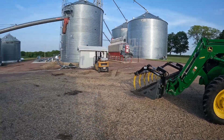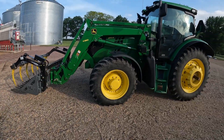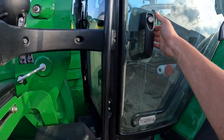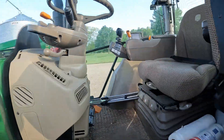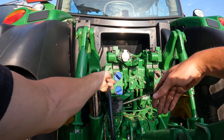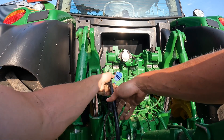Because our 560 on the auger doesn't quite have enough hydraulic power, we've got our 6150R here. I'm going to bring it over to the auger and raise that auger up so it's above a semi. Plug the hydraulic in — this will raise the auger.